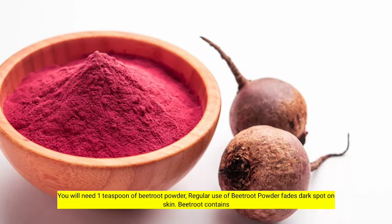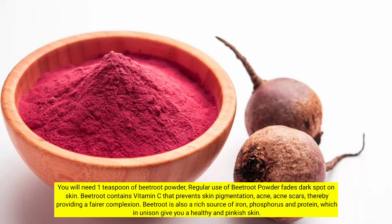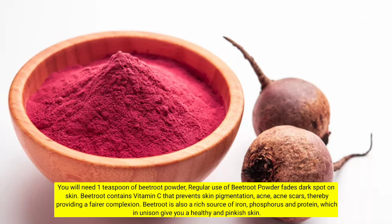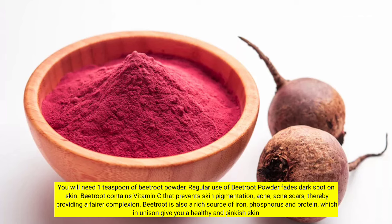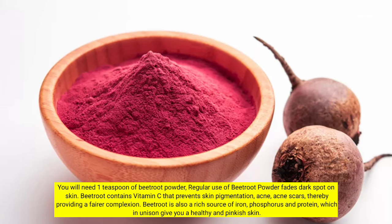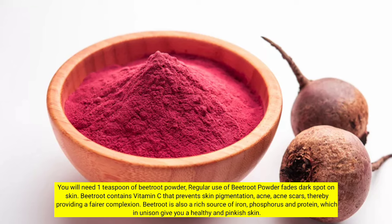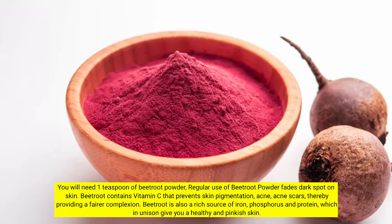You will need 1 teaspoon of beetroot powder. Regular use of beetroot powder fades dark spots on skin. Beetroot contains vitamin C that prevents skin pigmentation, acne, and acne scars, thereby providing a fairer complexion. Beetroot is also a rich source of iron, phosphorus, and protein, which in unison give you a healthy and pinkish skin.